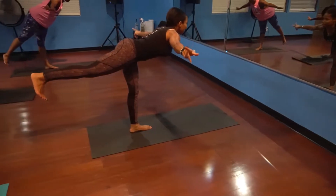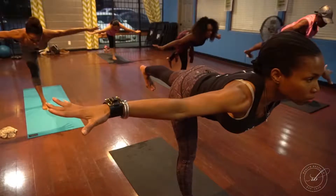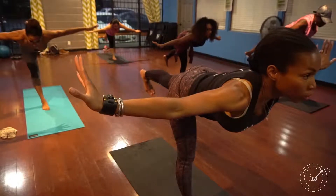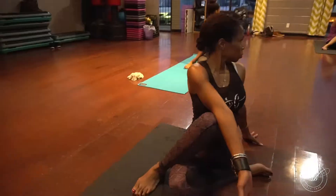Welcome to the pose of the day. This is one of my favorite sequences and poses that I do regularly in my classes. It's a combination of a modified warrior three, a standing split, and then a twisting stretch.